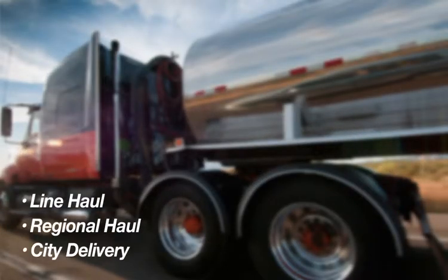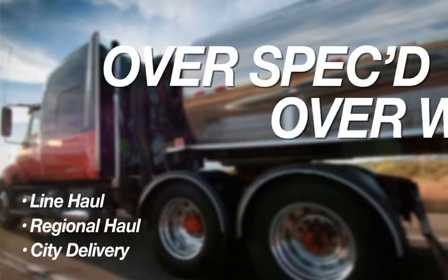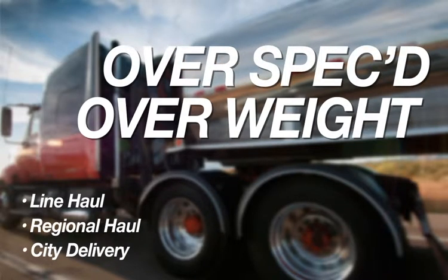The majority of professional line-haul, regional-haul and city delivery segments are over-spec'd and overweight by today's 40K Tandem Axle offerings.